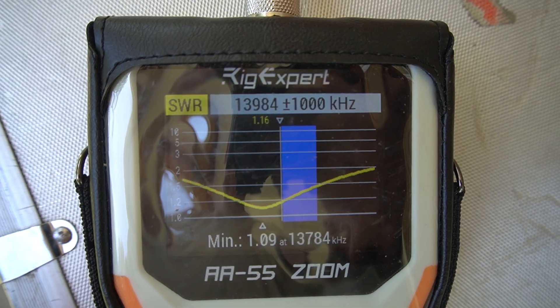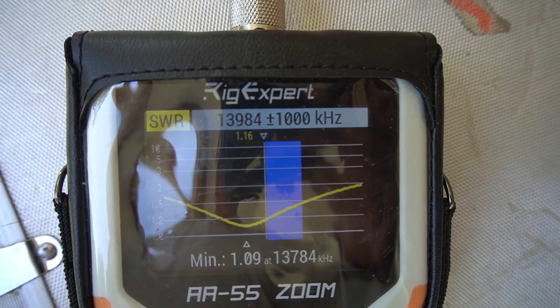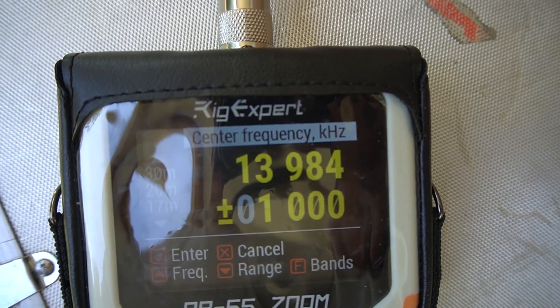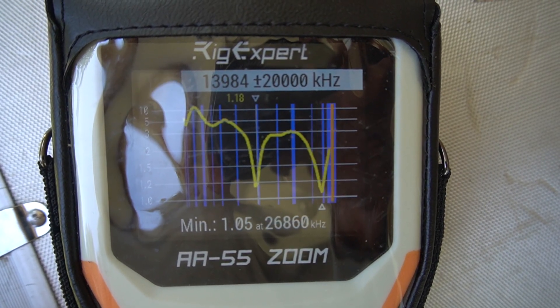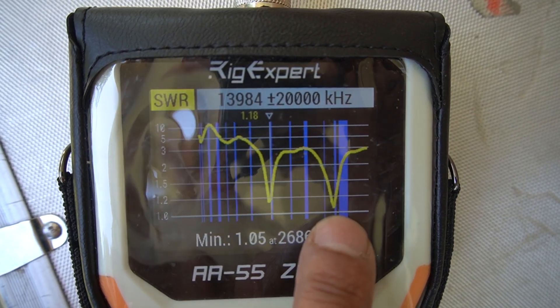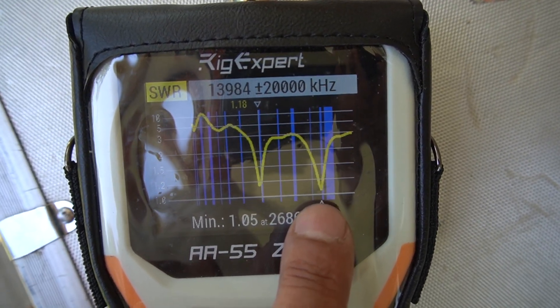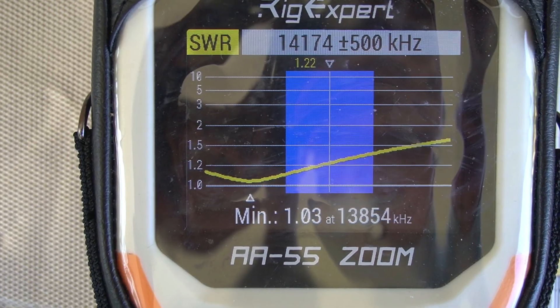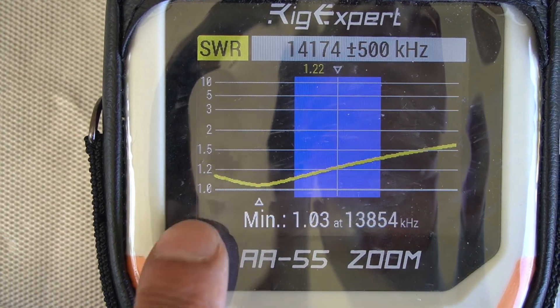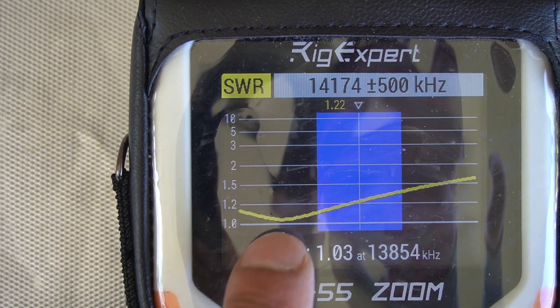It also resonates in either the 10-meter or 11-meter band. Let's change the range and see — as you can see, it's resonating around 10 or 11 meters, and in fact the SWR is even lower there. Of course I was aiming for the 20 meters, but as you can see the SWR is now even below 1.5. Beautiful!